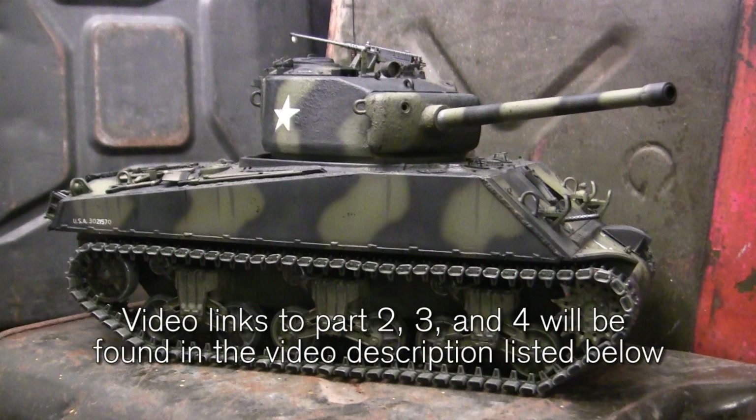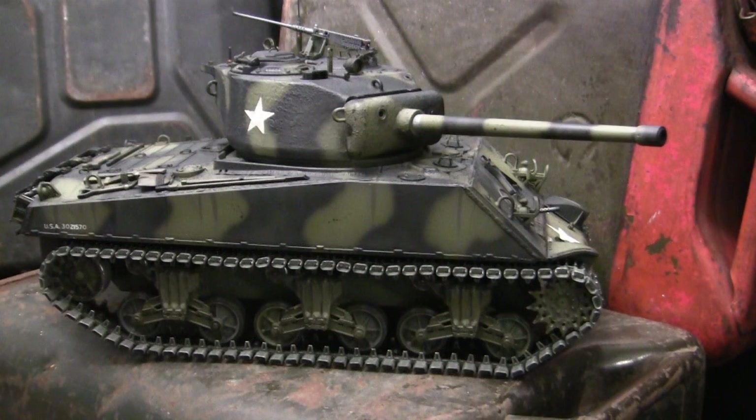Here I'll give the build a thorough inbox review and walk over several of the functions and mechanical systems found with the model. You'll also see exactly why this model started out as a scratch and dent special. Part two will focus on the build itself — what I've done to modify it from stock condition. Part three focuses on external detail fittings and paint, and part four will be a thorough test drive.